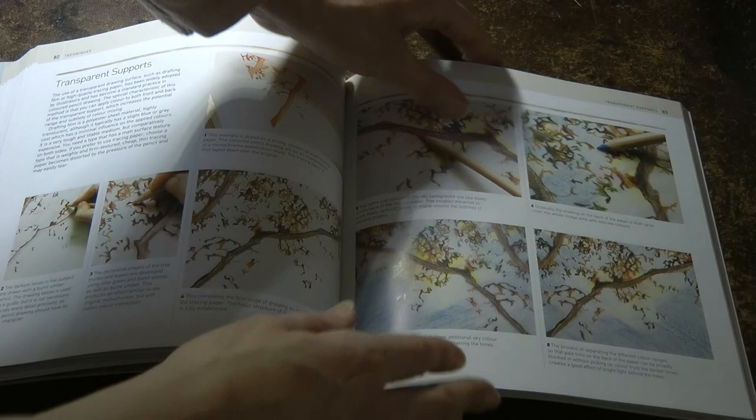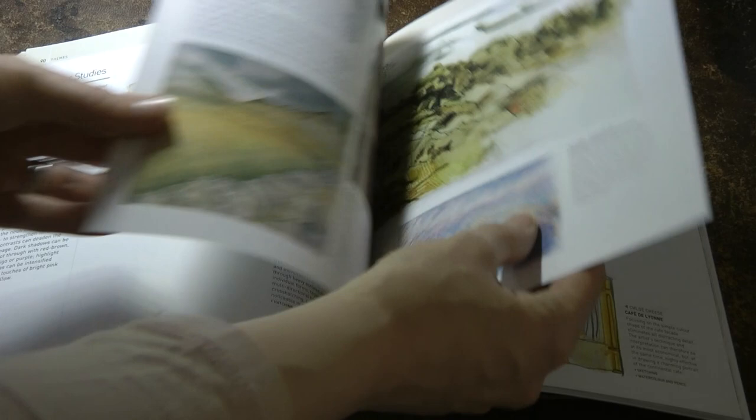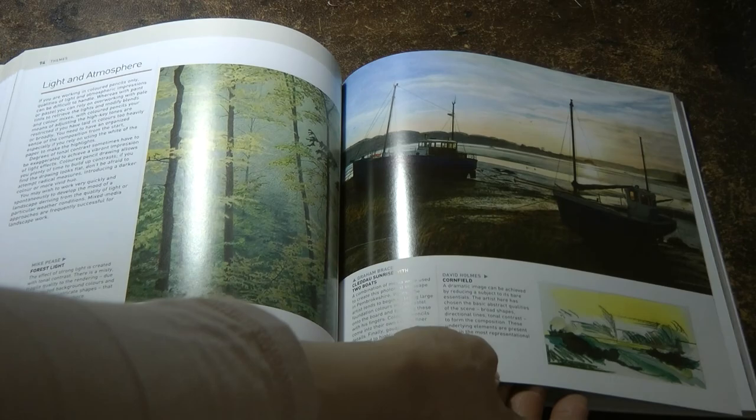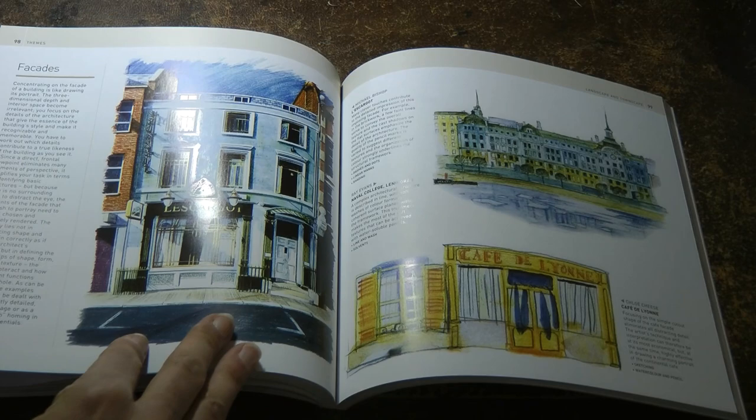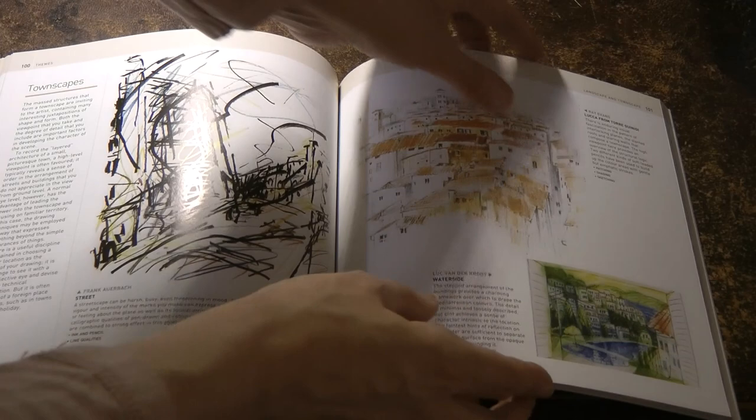And onto themes. So we've got landscapes and townscapes. Space and distance. Colour studies — that's useful. Shapes and textures. Light and atmosphere — very interesting. Buildings, facades, townscapes, and a landscape.